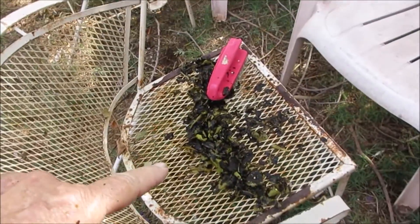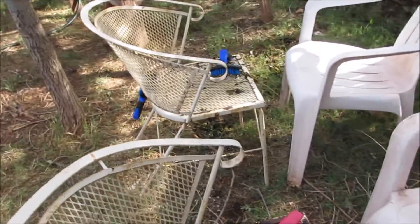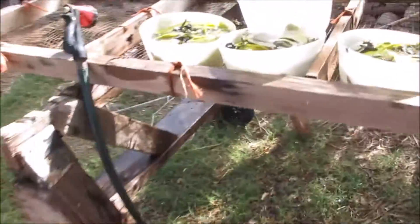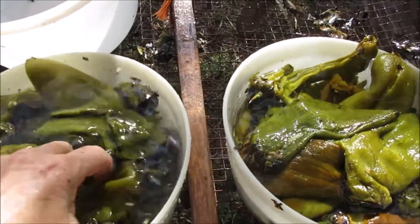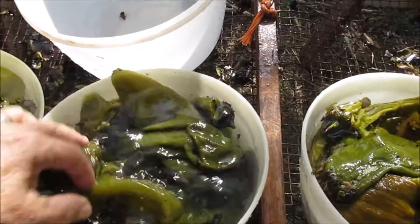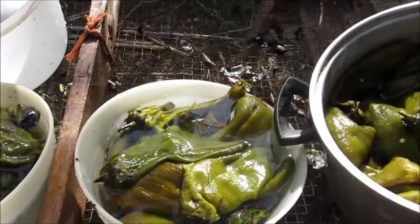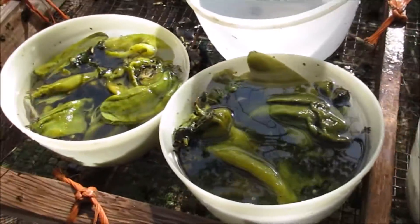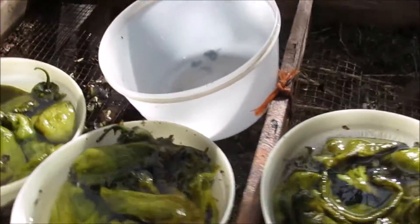Well, we got their burnt skin off and got that process done. So now I'm giving them a good wash before I take them in the house and get any more black off. I'll put them in this bucket or bowl and then rinse them out and put some more in these bowls.